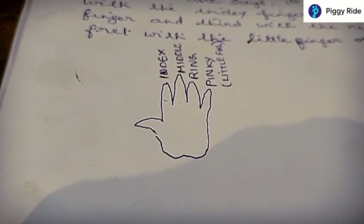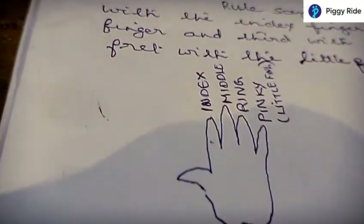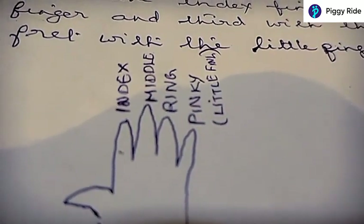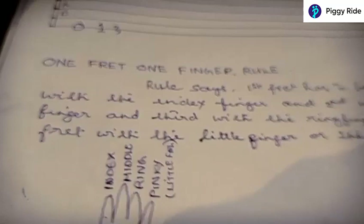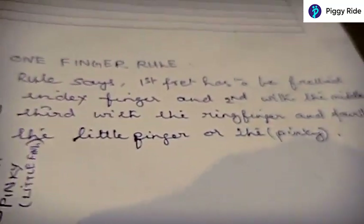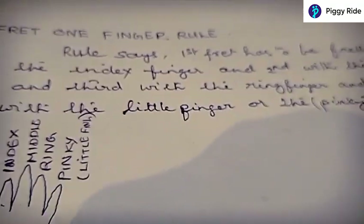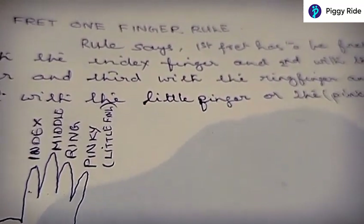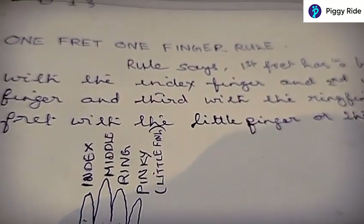Go to your notebook and draw this picture and mark index, middle, ring, pinky — or the little finger — and write down the one fret, one finger rule. The rule says: first fret has to be fretted with the index finger, second with the middle finger, third with the ring finger, and fourth with the little finger or the pinky. This is followed all over the world by guitarists.